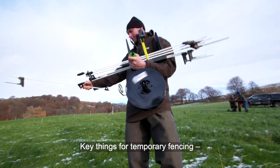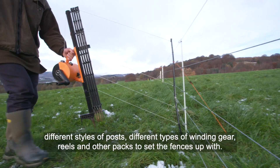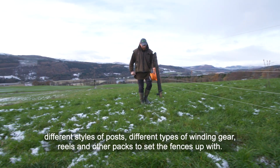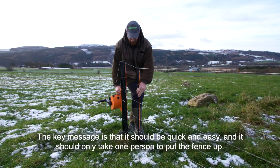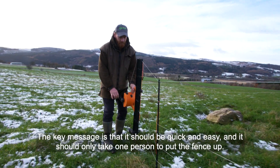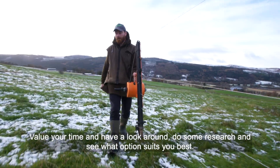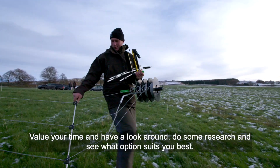Key things about temporary fencing: there's a whole variety of equipment available — different styles of posts, different types of winding gear, reels, and other packs to set the fences up with. The key message is it should be quick and easy and should only take one person to put the fence up. Value your time, do some research, and see what option suits you best.